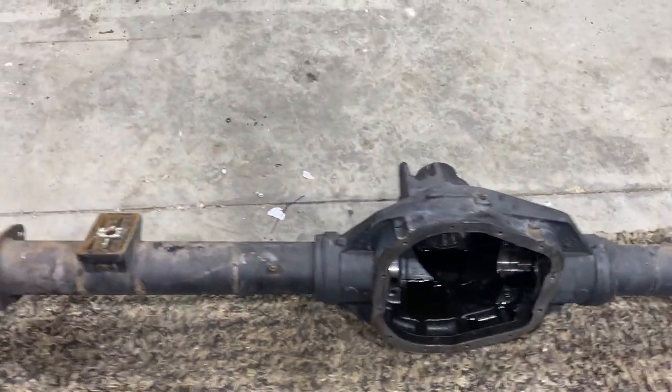Welcome back to the channel. In today's video we're going to be showing you how to completely tear down and disassemble your F-250 front axle. Yesterday's video covered the rear axle tear down, which I'll link in the description below along with timestamps for key steps like pulling the carrier, pinion gear, and hub assemblies.